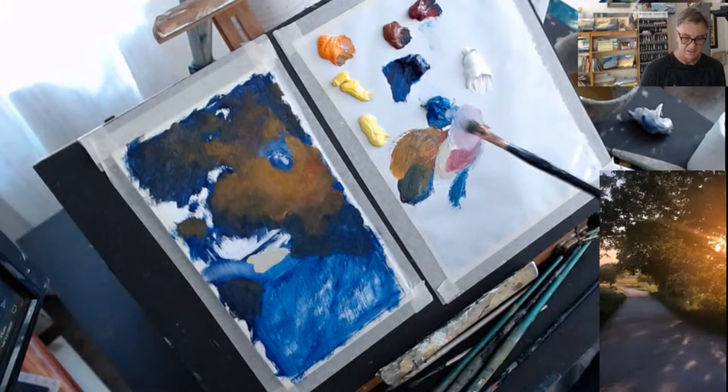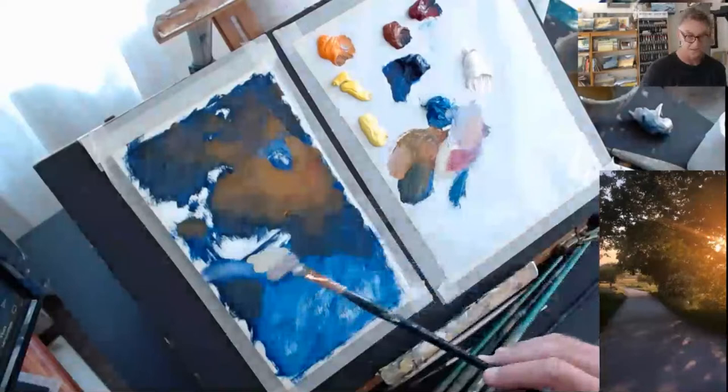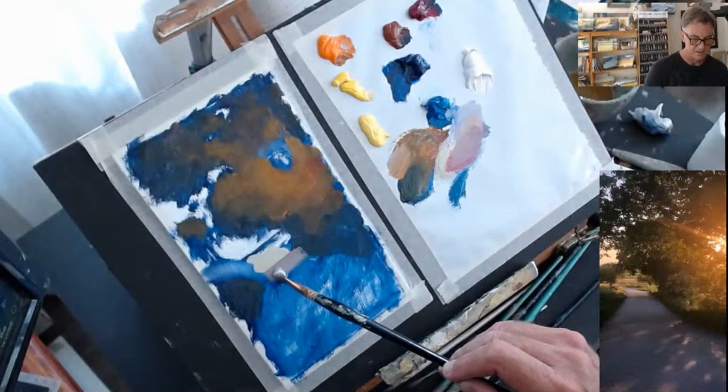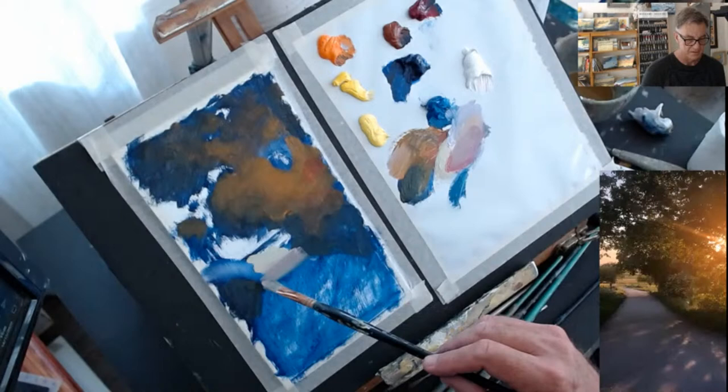Now, as the light approaches the shadow, it's getting a bit of that shadow coming through and filtering it — it does get darker in value. It's still warm, so I'm adjusting it by putting a little bit of orange in there, some alizarin crimson and some white as well. Soften that edge — and I think that will do as the transition. Just taking it over.